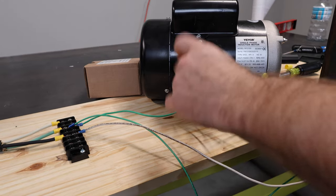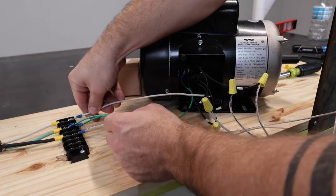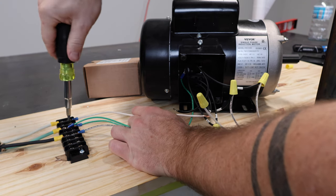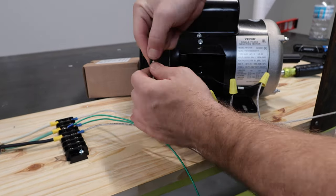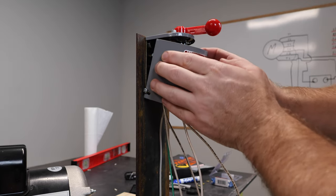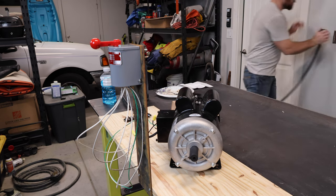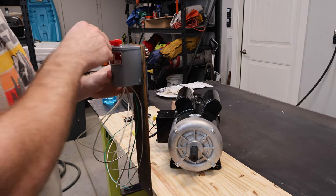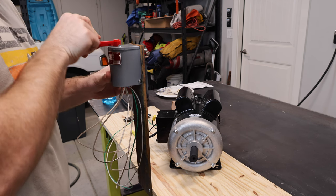The last thing I need to do is hook L2 up to T4. I have a short connector wire that I'll run into the terminal line and wire those two together. I'll put the cover back on the switch so I don't get electrocuted — there's a lot of live electrical very close to my hands. Now I'll connect the 220 volt supply to the wall and give this a test.